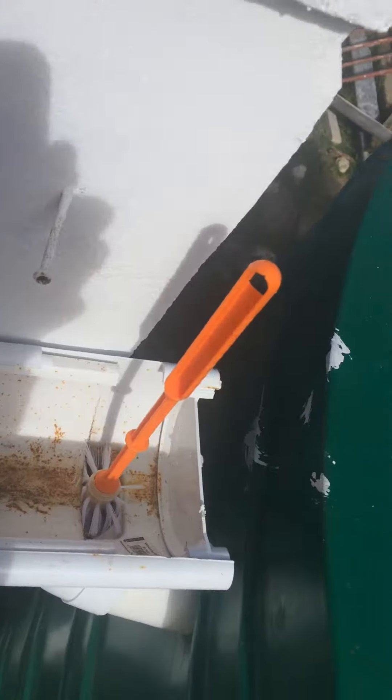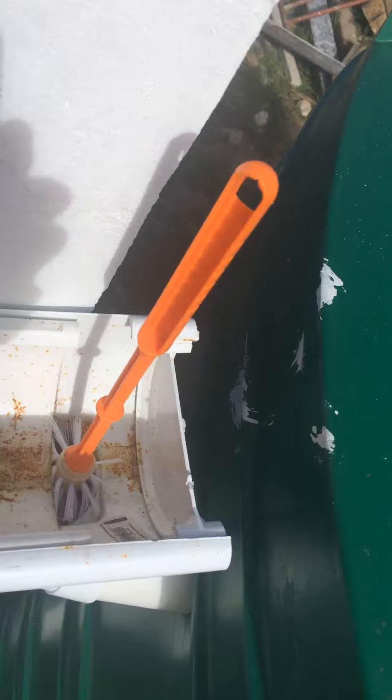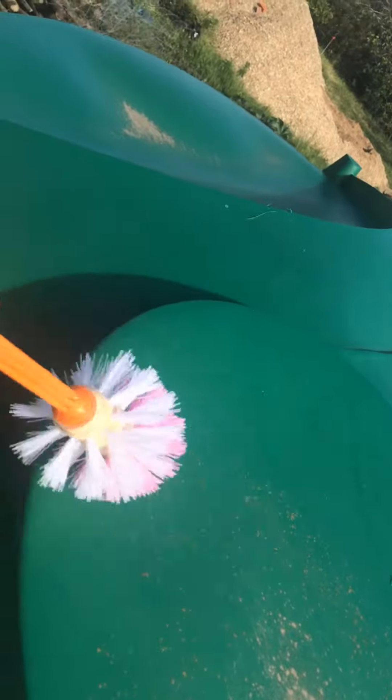There you go. Now the water can come in, and all the leaves and stuff get caught in there. Take the brush off, clean it out, and put it back in there.